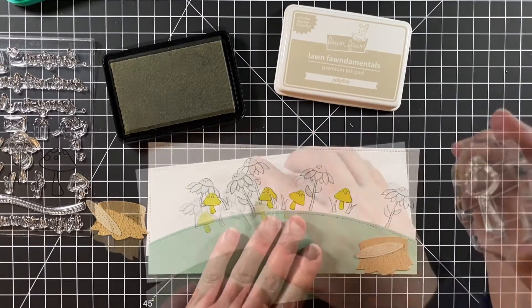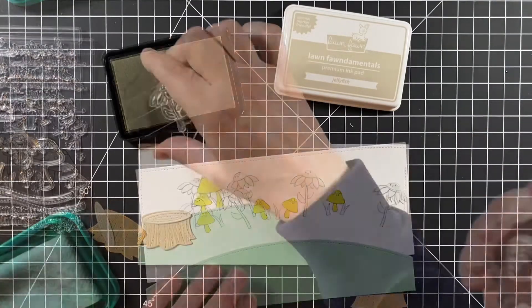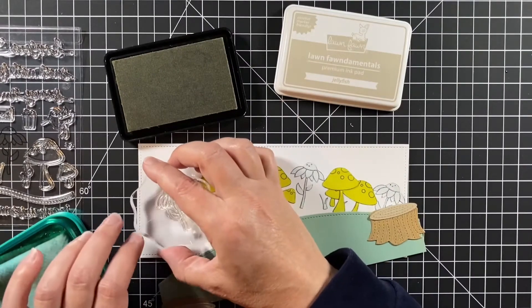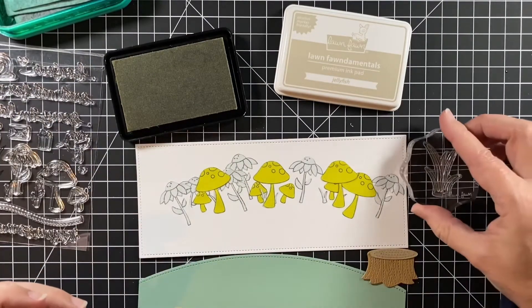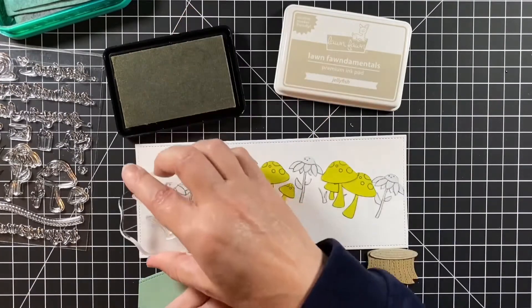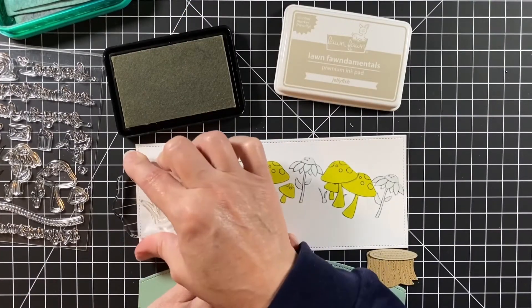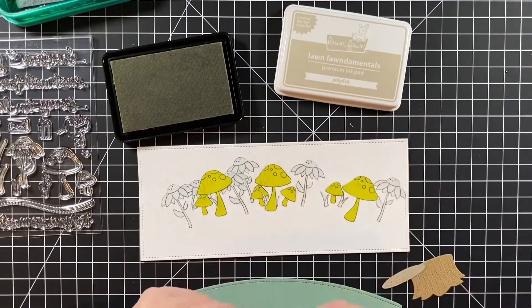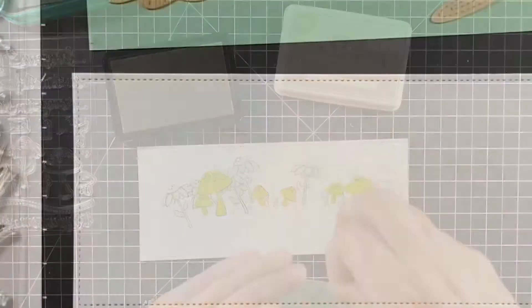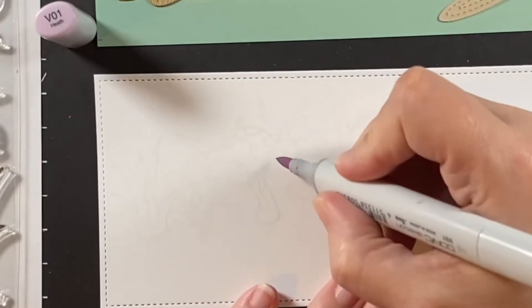Now did I have to mask everything? Probably not - I don't mind masking though, so I did. The stamp lines will be covered with Copic markers so you wouldn't see how the lines overlapped, but for me it's easier to color and know where I'm coloring without extra lines in there.